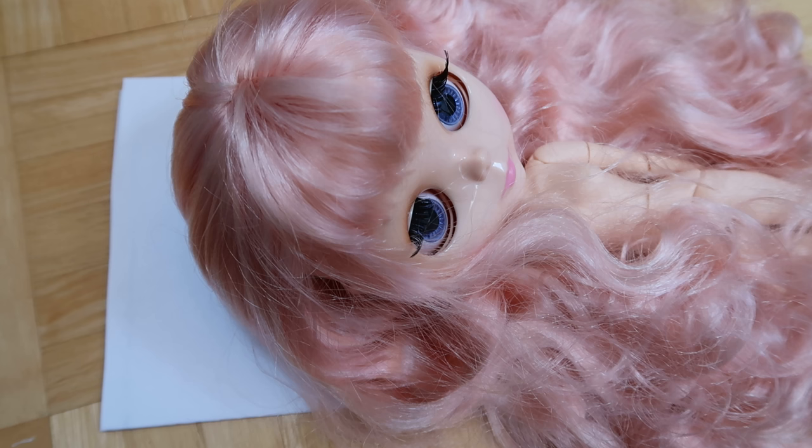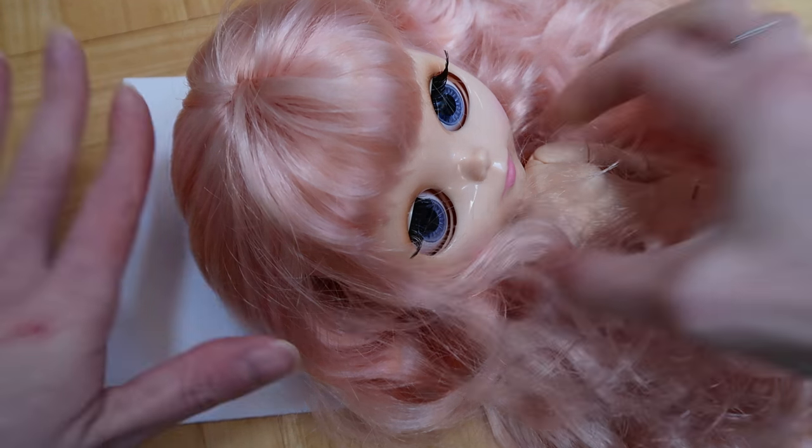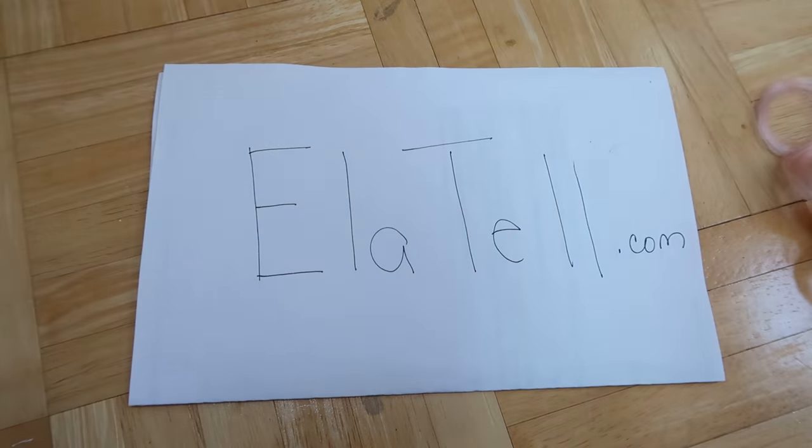I think I've included pretty much everything — there's nothing else you would need. If you have any questions, let me know, and I can do other tutorial or how-to videos about Blythe dolls or anything else you want. Thank you for watching — bye!